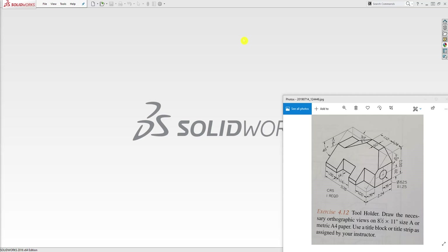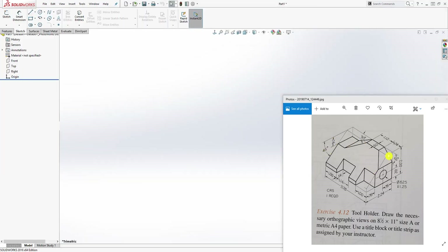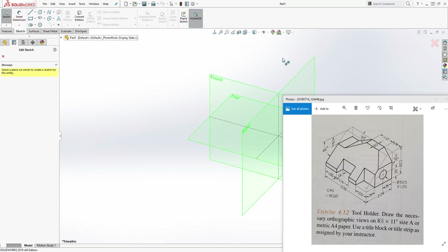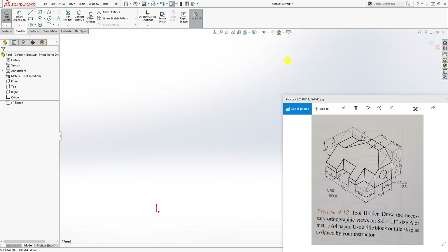Hello, in this tutorial we are going to be making this part. Starting a new part file — the first thing, sometimes when you model something like this, it's always good to follow the box shape that they are giving you. They are actually telling you to start off with this shape and cut everything. So come to your sketch, start a new sketch on the front plane.